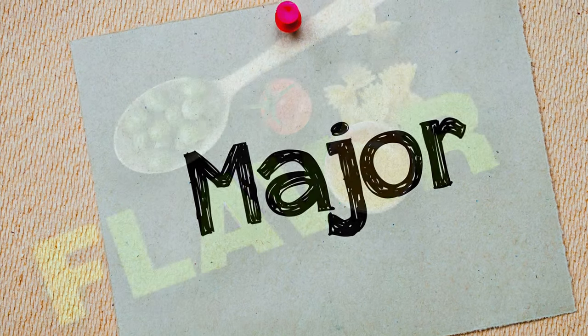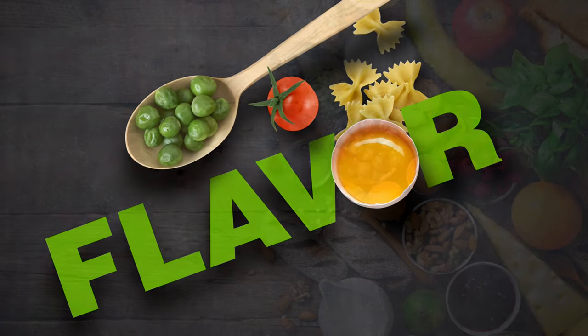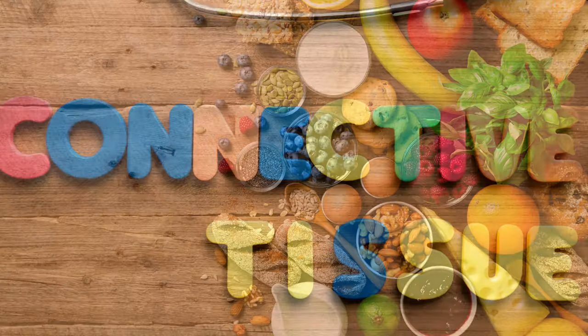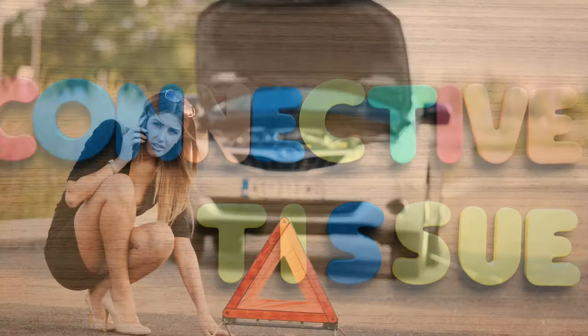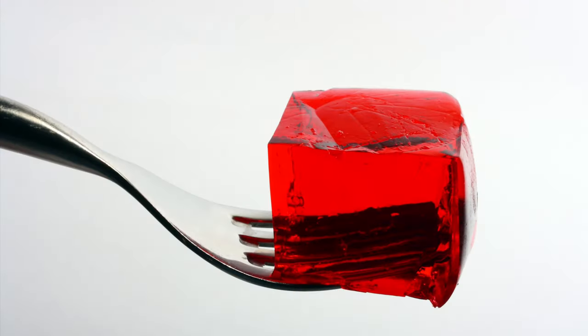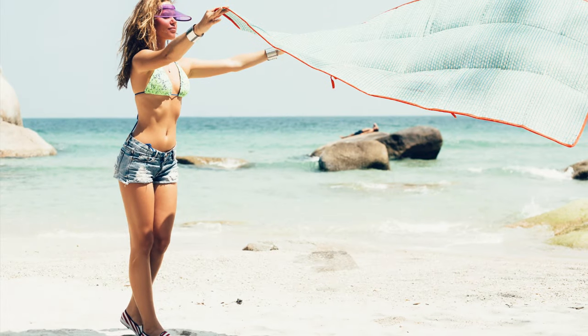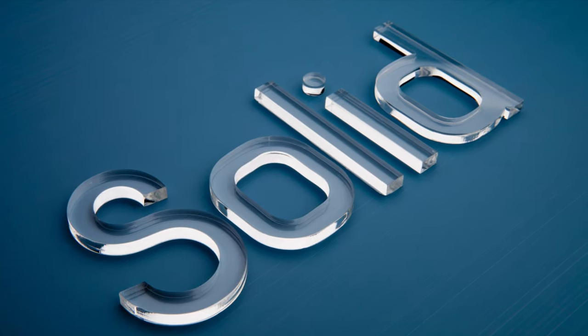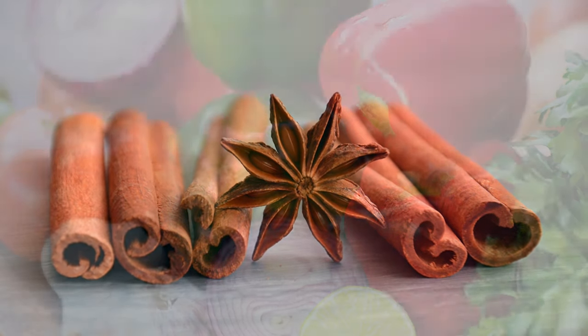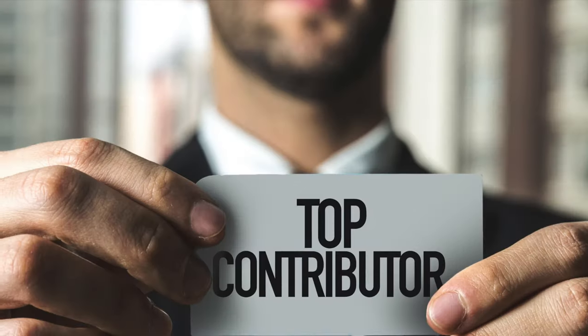Bones are the major ingredient of stock. Most of the flavor and body of stock derive from them. Bones have certain connective tissues called collagen. When it breaks down, it forms gelatin, which gives body to the stock. A well-made stock thickens or even solidifies when chilled. Aromatic vegetables are the second most important contributor of flavor to stock.